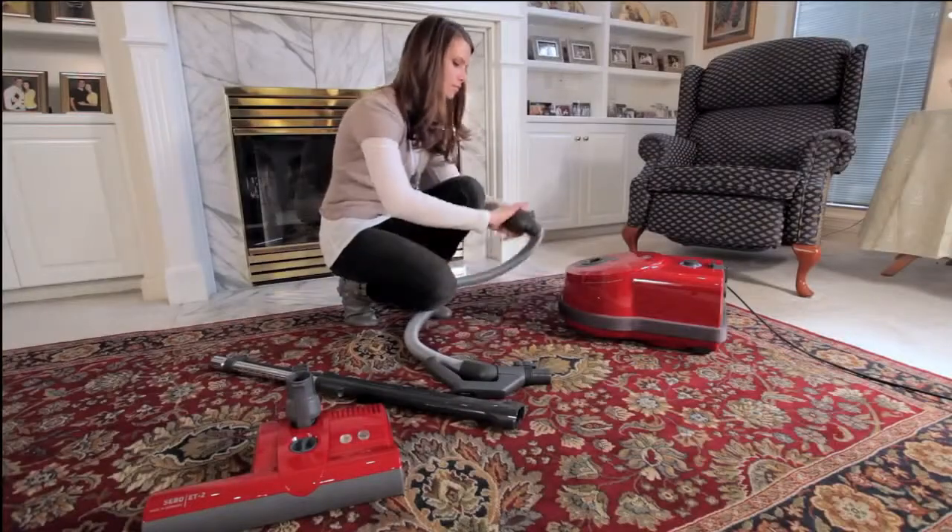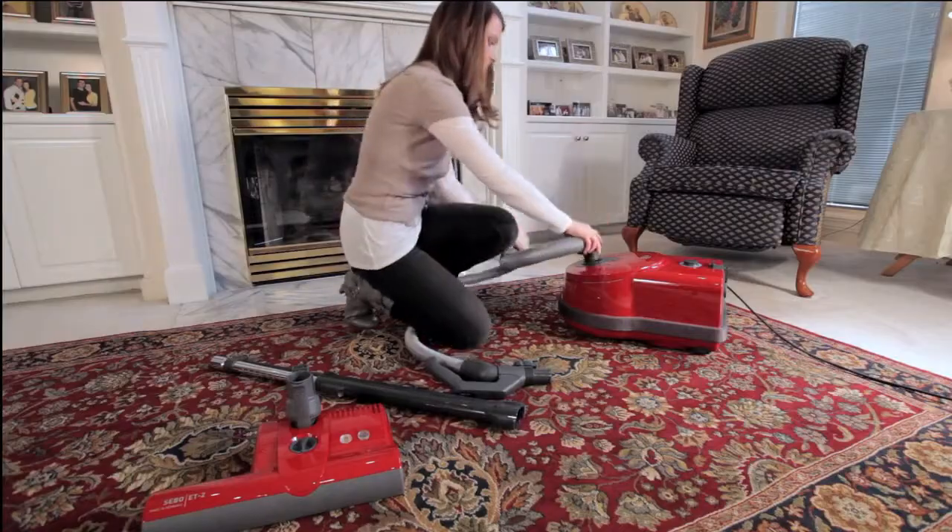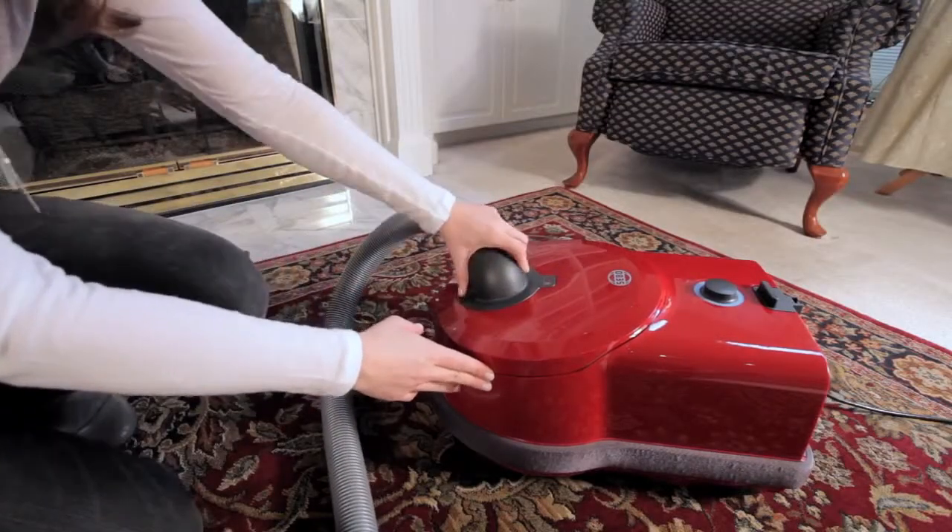First, insert the hose neck into the connection device on the canister until it snaps firmly into place.